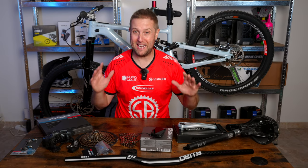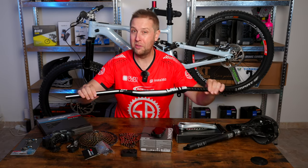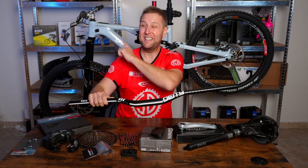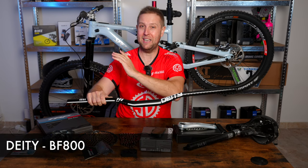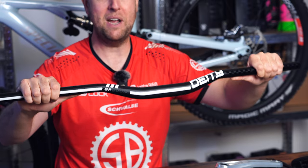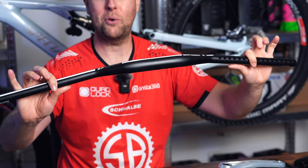First up, there has been one stuff-up — I ordered the wrong bars. The joystick had too much sweep for me, so they're coming off. They also clashed a little bit with the colour scheme. So these are the Bren Dog BF800s, and these look awesome.